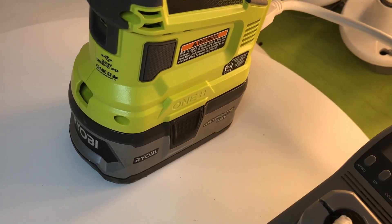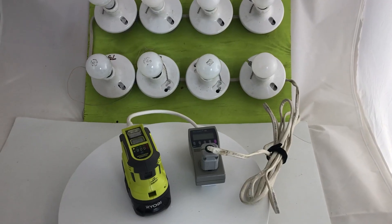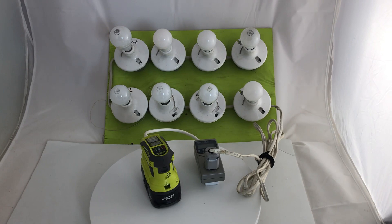I wanted to look at the efficiency of the inverter. A 4 amp-hour battery has 72 watt-hours supposedly, so this ran for 21 minutes at 150 watts, which is 65 watt-hours — showing reasonable but not perfect efficiency at full load.